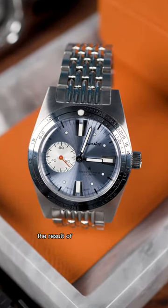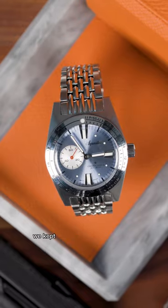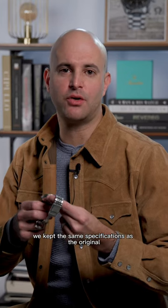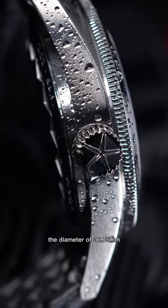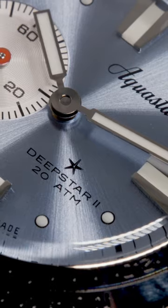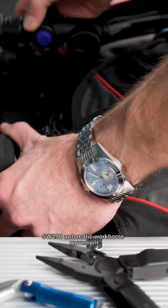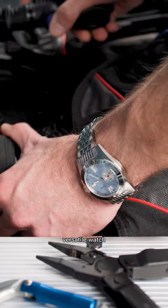The result of what we've created together is an ice blue dial that I think just looks absolutely fantastic. We kept the same specifications as the original Deep Star 2 from 2021 — a diameter of 36.75 millimeters, water resistance of 200 meters, and inside is the Solita SW290 automatic workhorse movement. In the end, what you have is a really wearable, versatile watch.